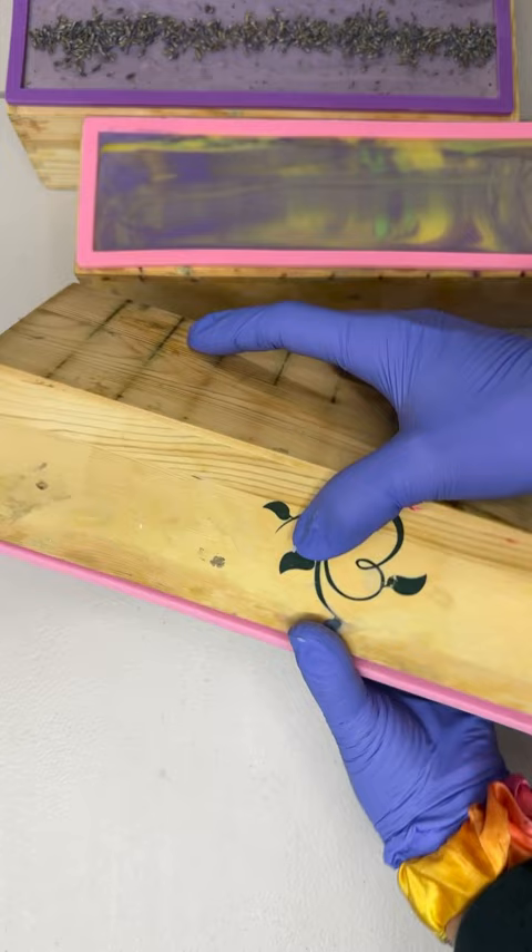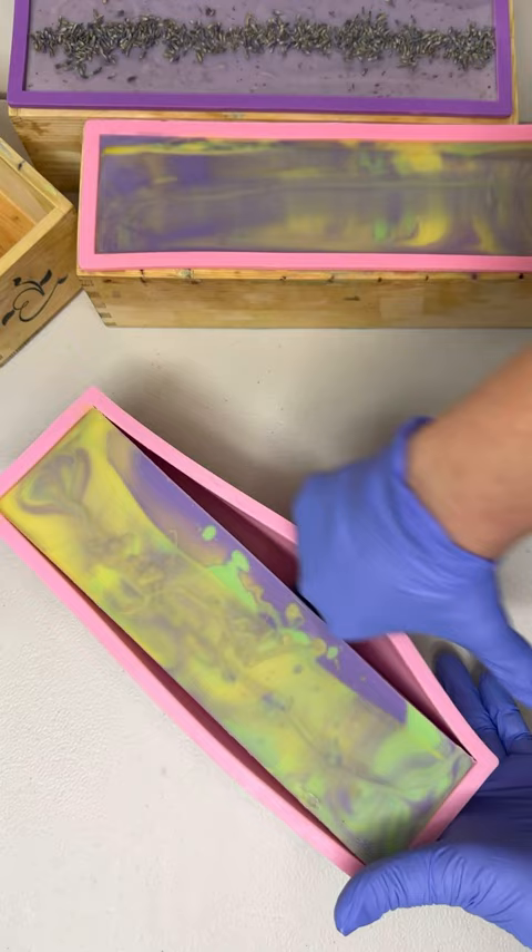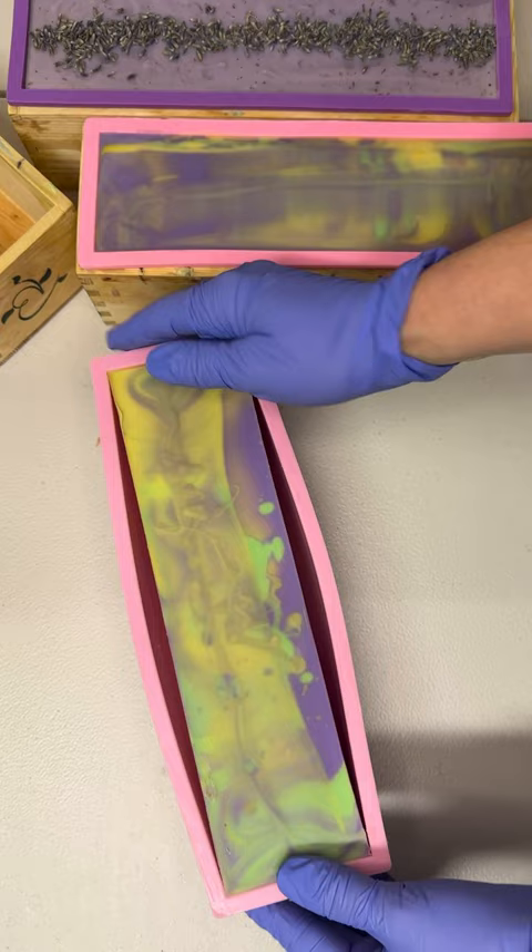All right, now we'll go ahead and unmold this rosemary and lavender soap. I love the fragrance of this one — it's absolutely gorgeous.